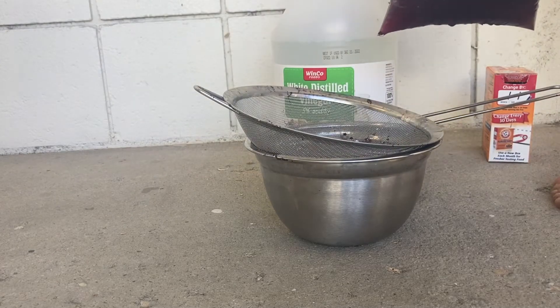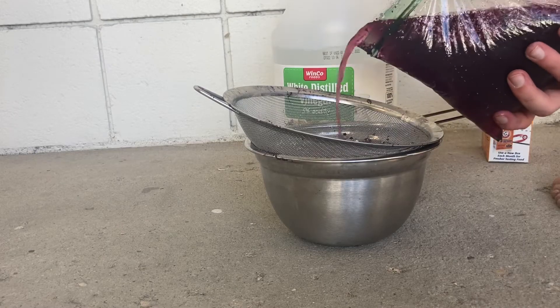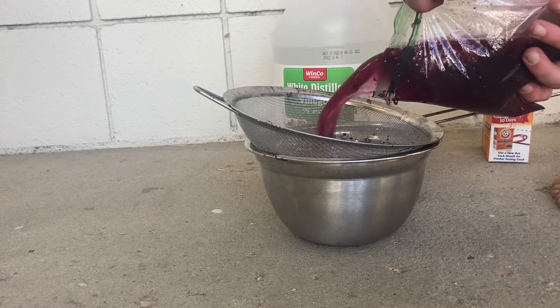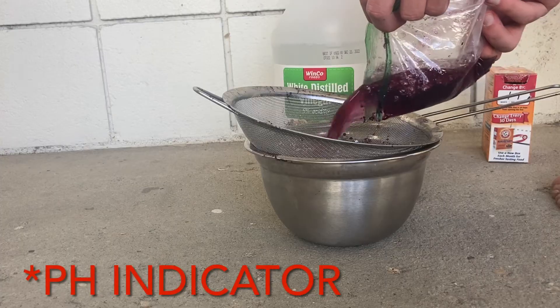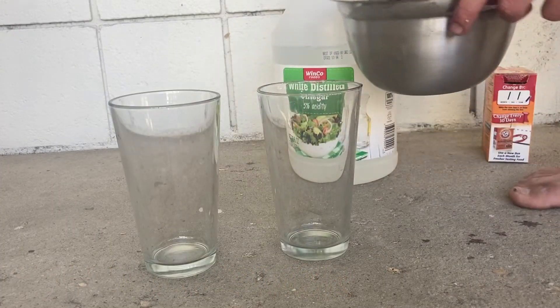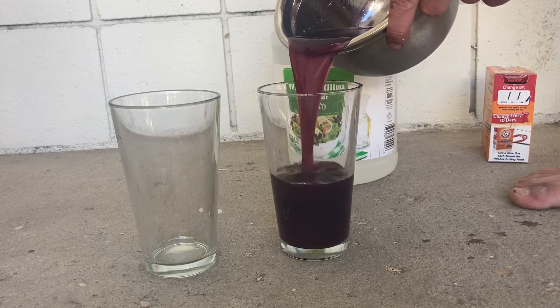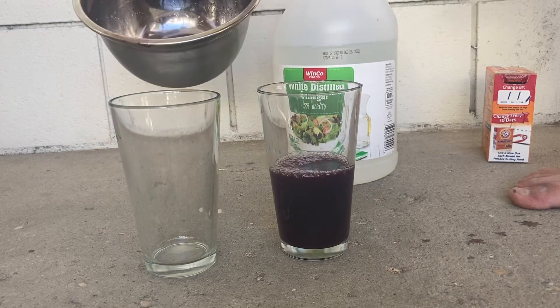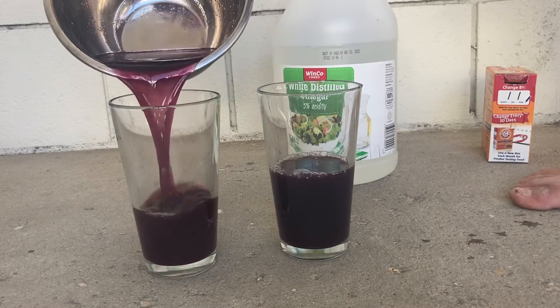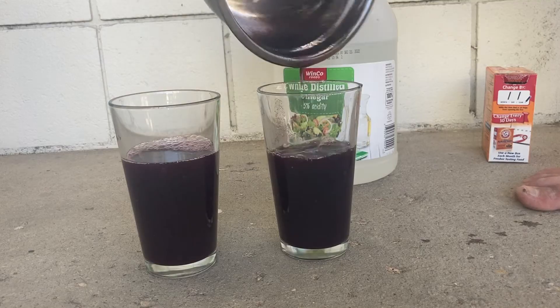Something that's cool about crimson red is that — back where it's native from Mexico — they could dye textiles and change the color depending on getting some acid.